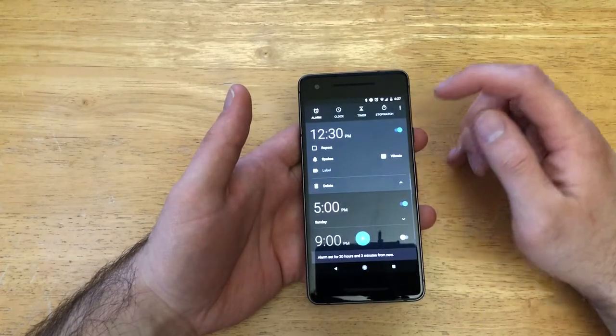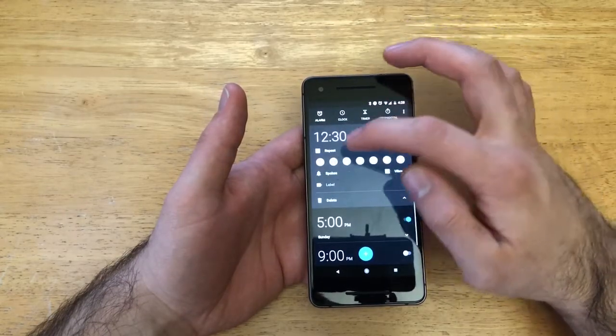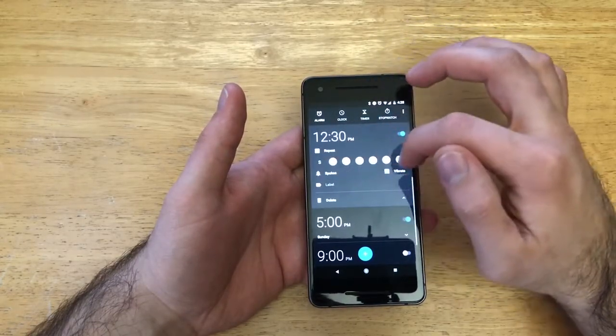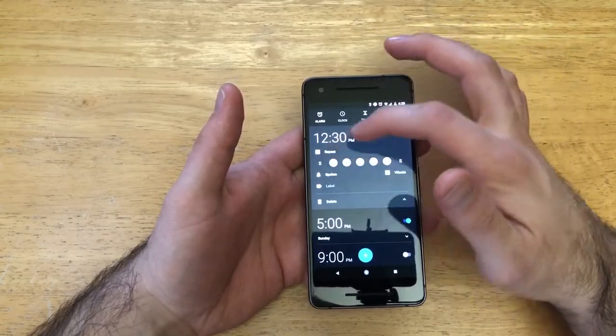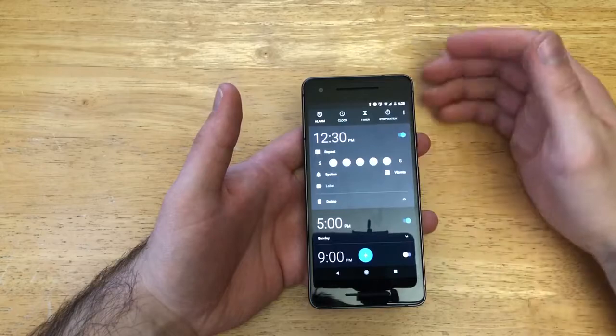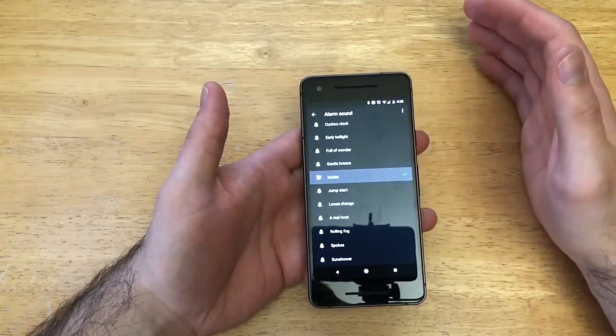It does give you multiple options. Here we have a repeat option, and you just go ahead and keep the dates that you want it to repeat highlighted. So if it's an alarm for work, it'll be set Monday through Friday. Over here is the sound that it's going to be making.